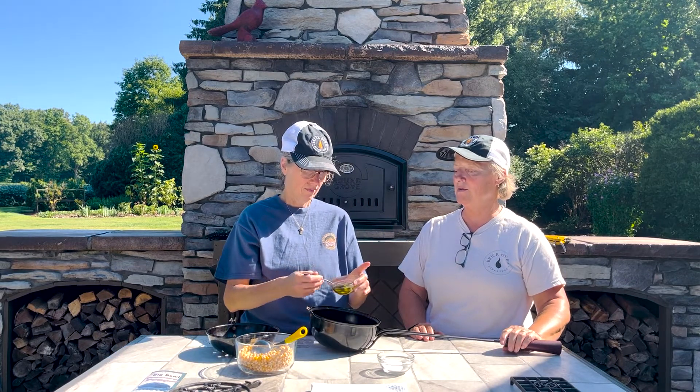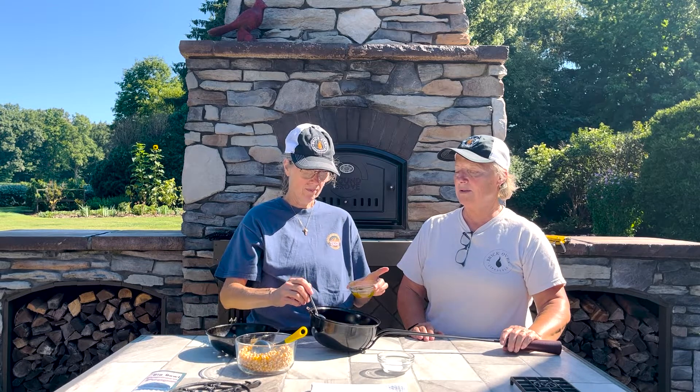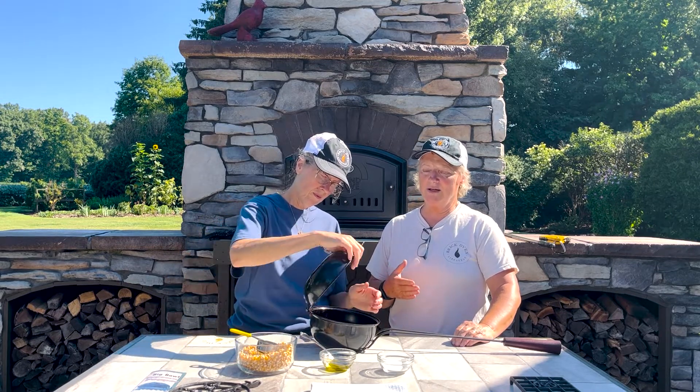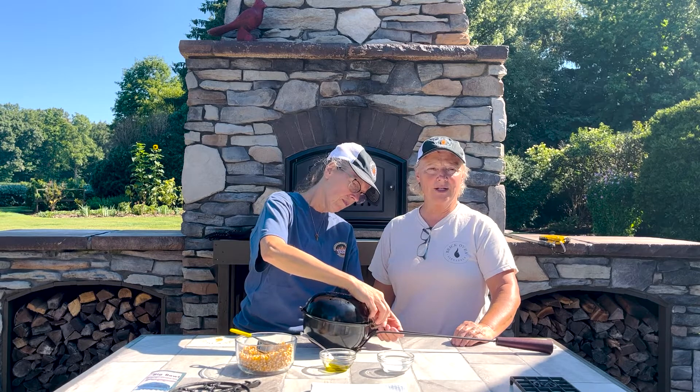We're going to add a tablespoon of oil. I'm using olive oil — you can use coconut oil, whatever you want. And then a quarter cup of popcorn. This popper is three quarts; you could use up to a half a cup but I found that a little less is better because it's easier to shake the kernels down as you're cooking to get them into the oil. That's all you do.